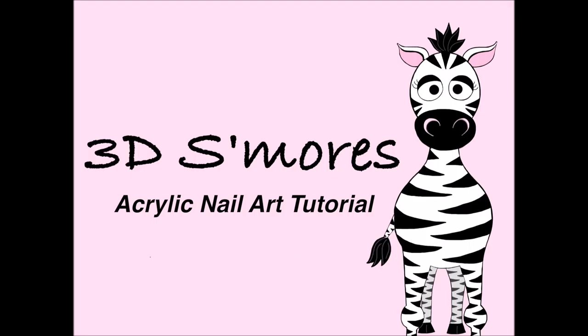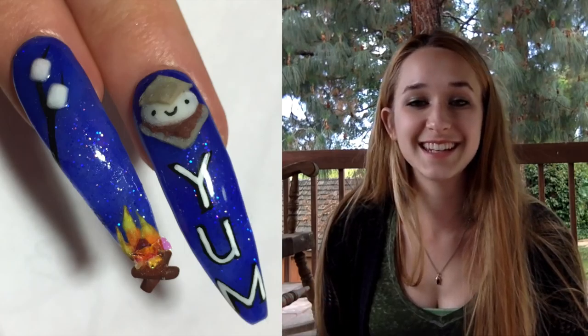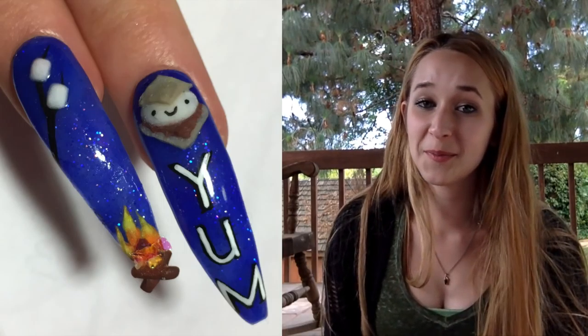Hi everyone! In today's video I'm going to be doing a s'mores nail art design that's 3D and spans two nails. Generally I only do one nail for a design, but I liked the idea of s'mores so much that I split it up into two. The first nail has a little campfire at the very tip with some flames and two roasting marshmallows. The second one is a s'more with YUM written underneath. They're both really cute — don't forget to click subscribe to see my future videos!